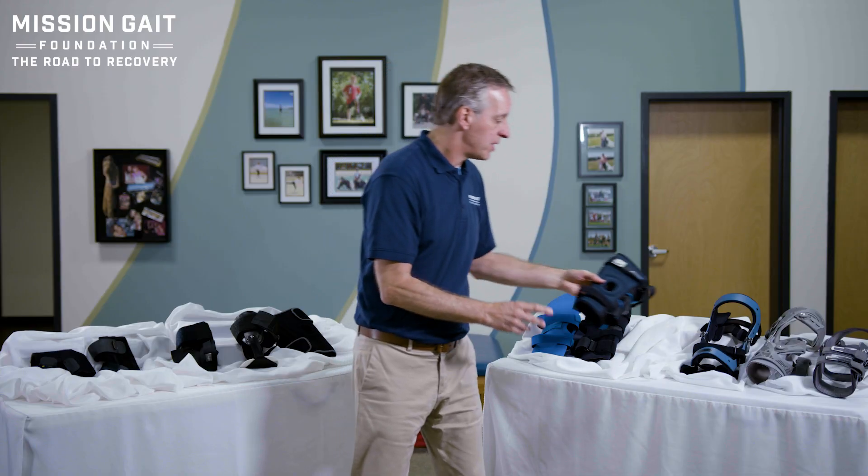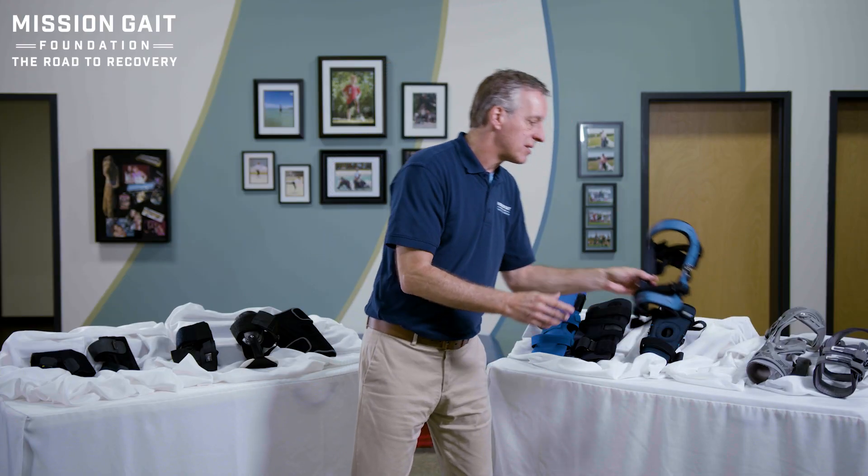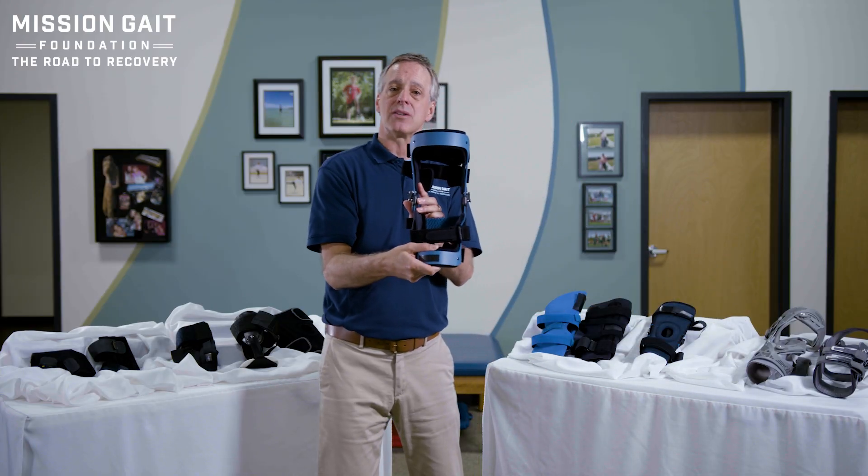If we move up the chain from that, we get into a brace that is more frame-brace oriented. Now with a frame brace, one of the things you get is a much more stabilizing device that can hold the person — usually a little bit longer — so it gives more stabilization.